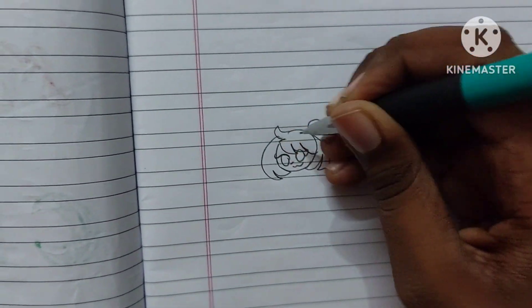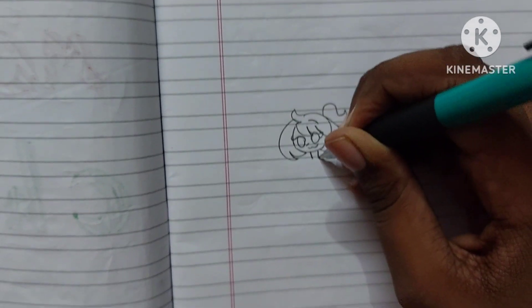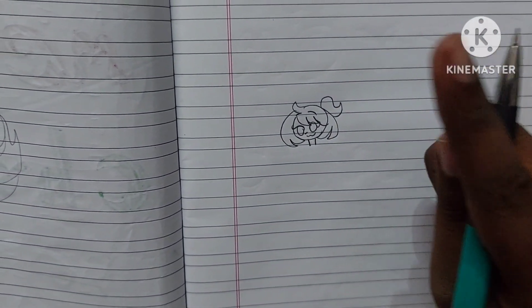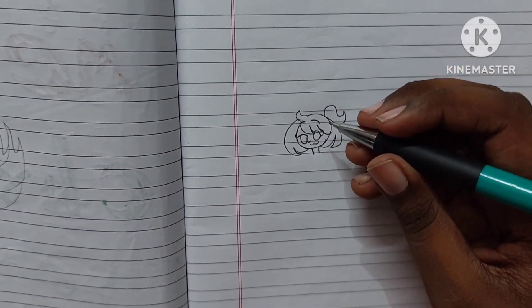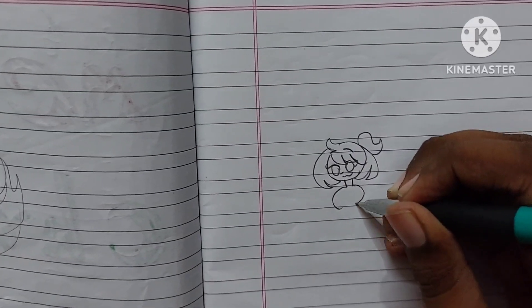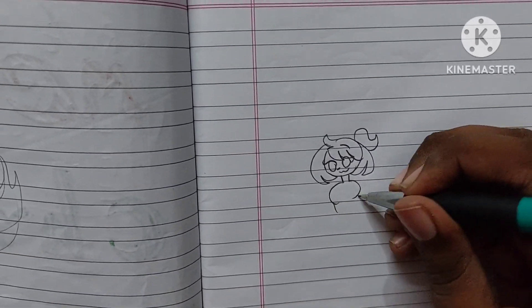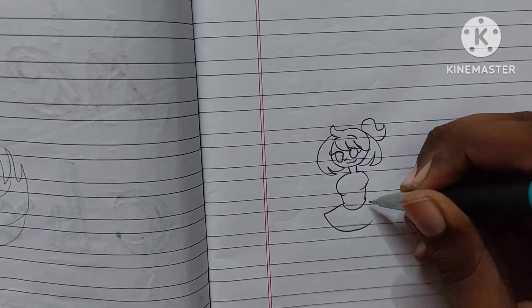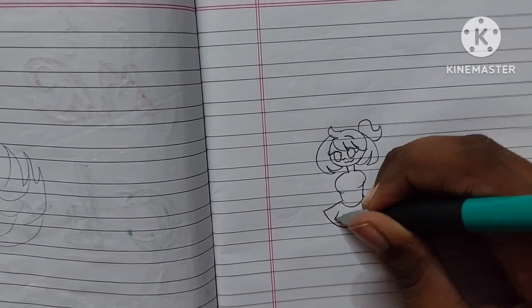Then draw the nose, mouth, and eyebrows. By the way, she's a gummy person — I got the inspiration from Happy Like A Wall, check her out. And then she's really cute — oh my god — and then you do this and draw a beautiful mini skirt.